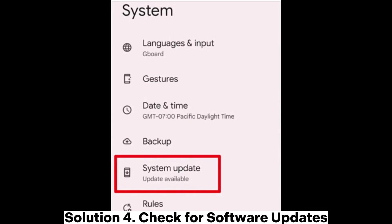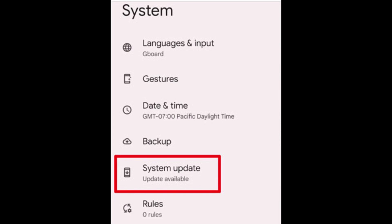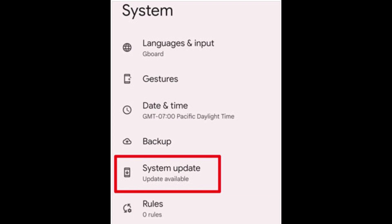Solution 4: Check for software updates. Step 1: Go to Settings > System > Software Update. Step 2: Check for available updates and install them if any are found. Ensure your phone is connected to a stable Wi-Fi network and has at least 50% battery before updating.